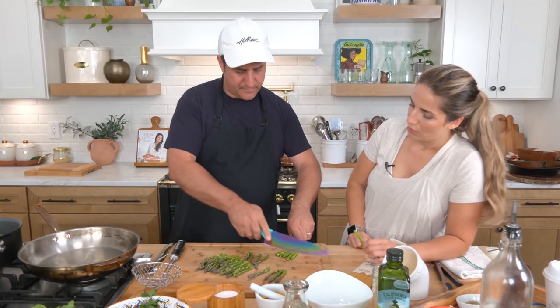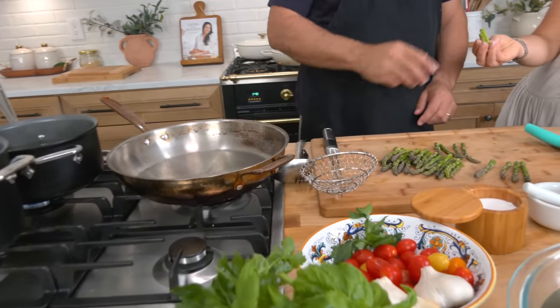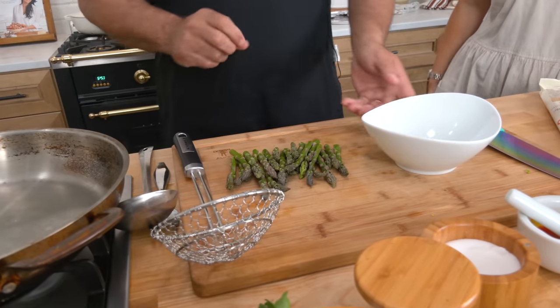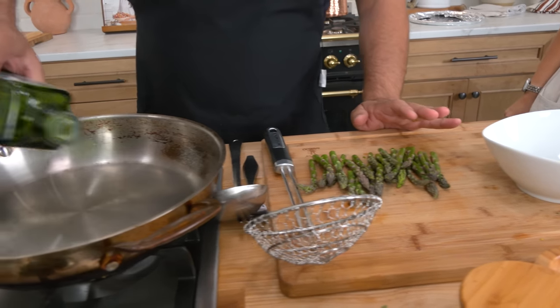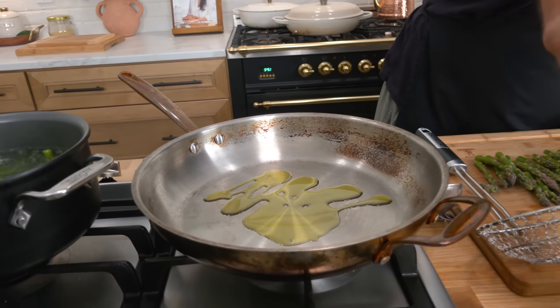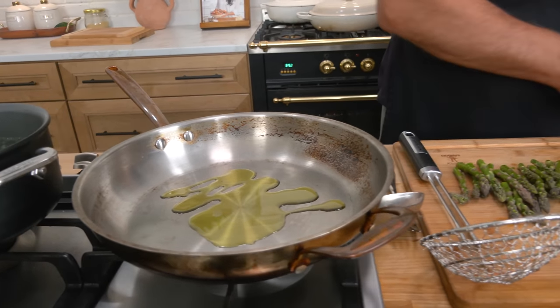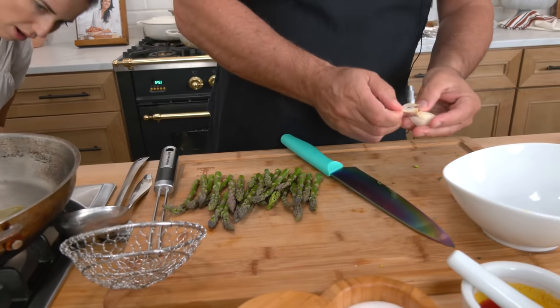When you add it to whatever you're cooking, it will grab onto that flavor and color much faster. He's going to sauté the asparagus tips separately from the clams so that they both have a chance to cook properly.